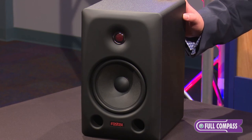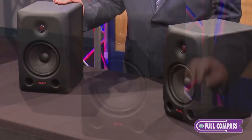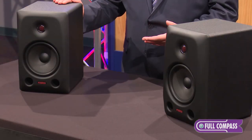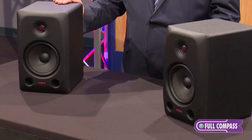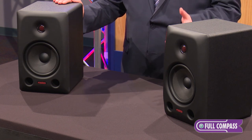They feature a very flat frequency response, but also very good bass extension down to 48 Hz for the PX6. The signal-to-noise ratio is 96 dB, which is very good for its class. And it also features a very low total harmonic distortion, or THD, of 0.02%.